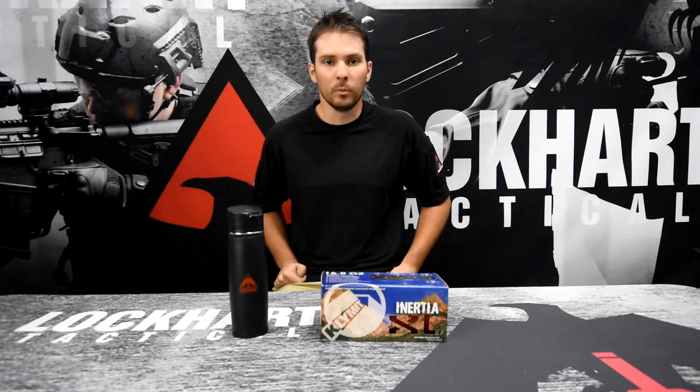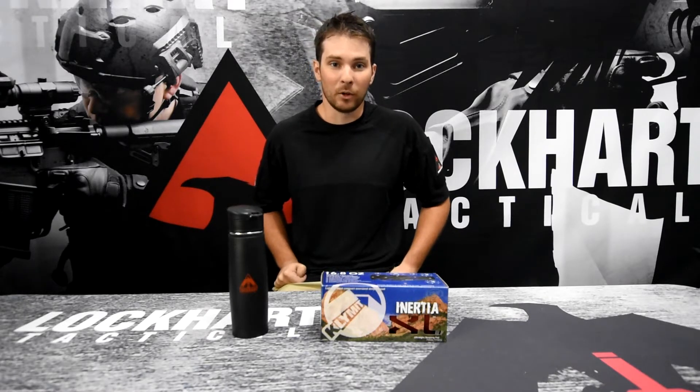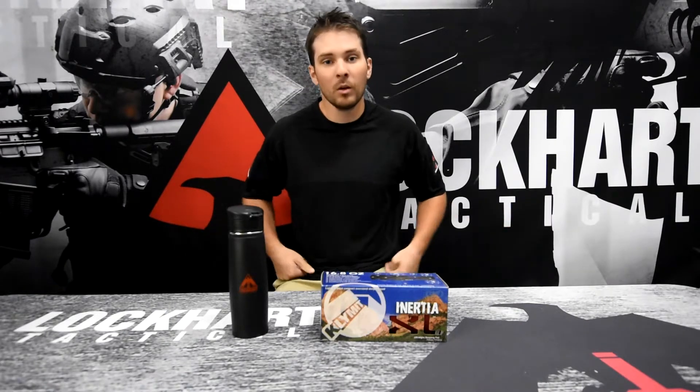Have any of you military personnel or hunters had to carry the burden of taking heavy sleeping pads into the field with you? Well, let me show you why that's no longer going to be an issue.